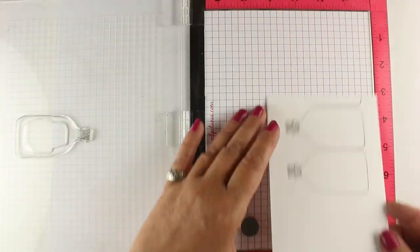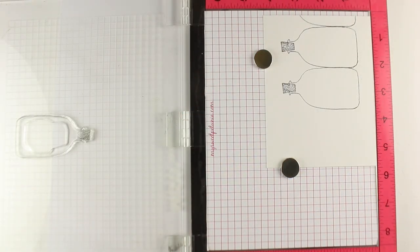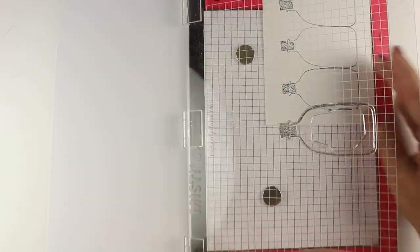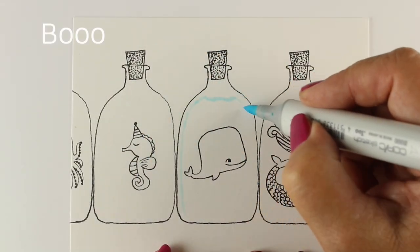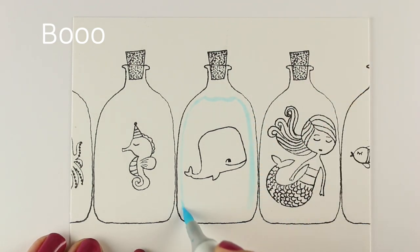I was very excited when I learned that worked for both. I'm using Neenah cardstock since I'm going to be coloring with my Copics. If you want to do stuff with Copic markers, you need Copic-friendly supplies — paper and ink. Same with watercolor. I stamped a couple of the little objects inside the glass jars, and now it's time to color, starting with the glass itself.